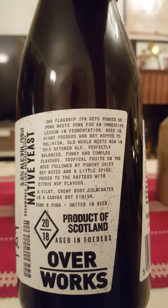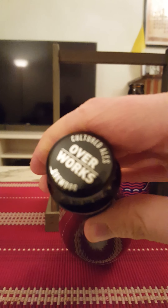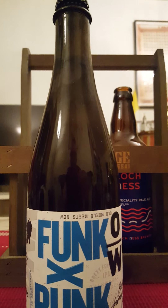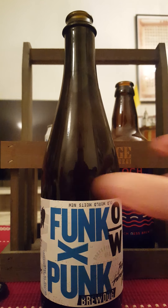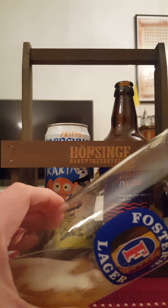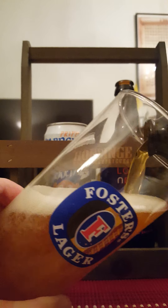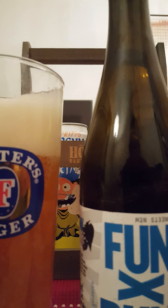'Old world meets new in this retuned ale — perfectly balanced, funky and complex flavors, tropical fruits on the nose, followed by a punchy, juicy dryness, a little spice, and packed through the rafters with citrus hop flavor. A silky, chewy body culminates in a canvas dry finish. Funk x Punk, united in beer.' Love the artwork — very nice looking. There's the cap: BrewDog Overworks. Let's pop that top and see what we've got.